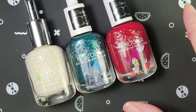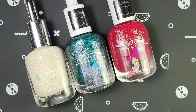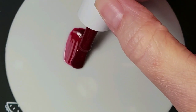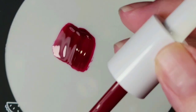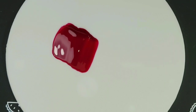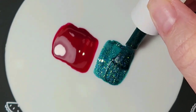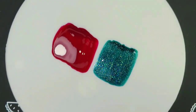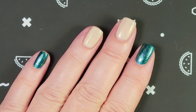For this nail art look, I'm using Nailtopia's Captain Hook, Hades, and Crumb de la Crumb. I'm going to use a little bit of Hades and Captain Hook, lay them on this mat, and let them dry overnight. I'll lay a couple coats down. I have two coats of Crumb de la Crumb on the accent nails where I'm going to be doing some fun nail art.